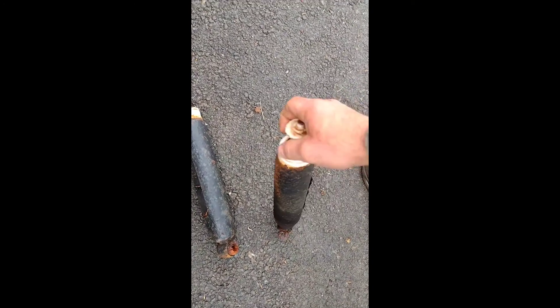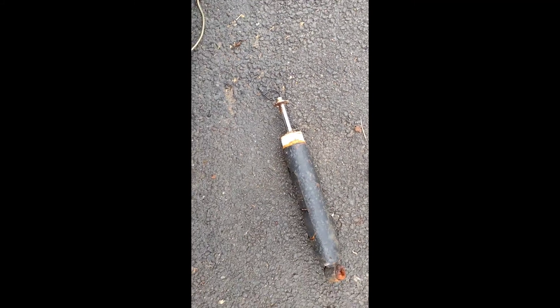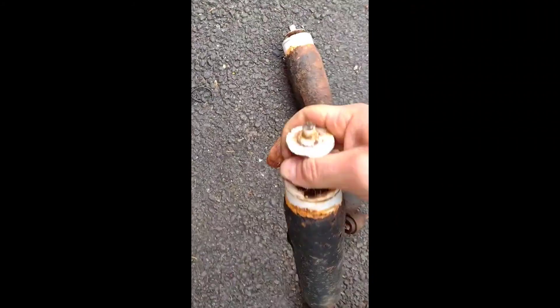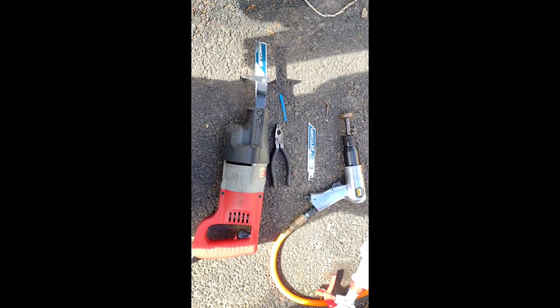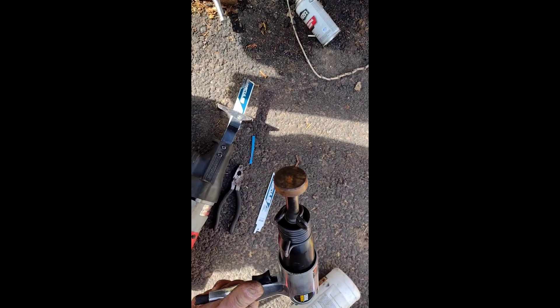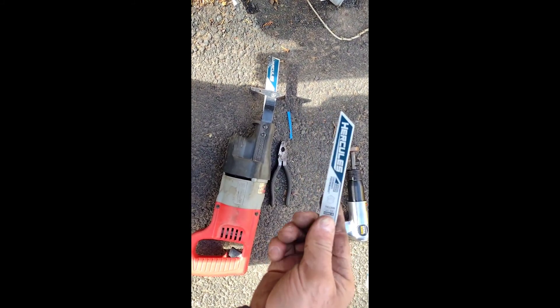These things have seen better days — it'll pop back up eventually. Maybe just needs a little time and a little WD-40 and those things will be good again. Tools for the job: you're gonna need an air hammer with a flat bit, brand new sawzall blades.